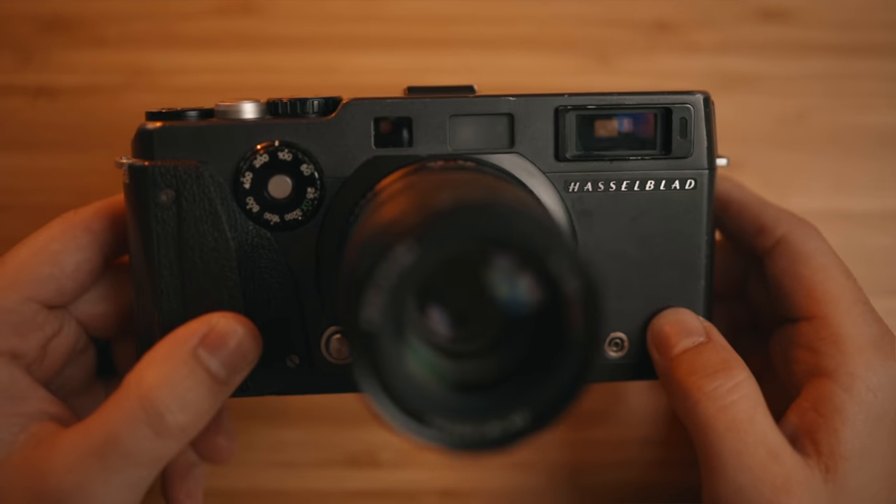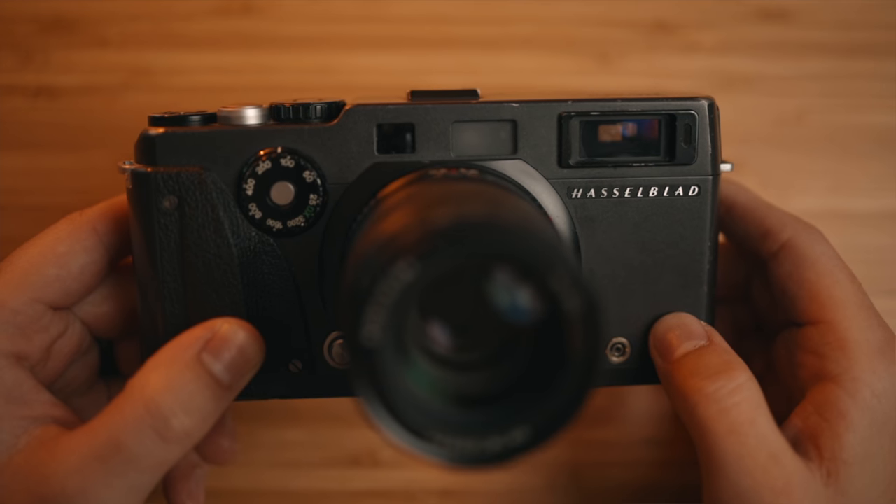I'm going to give you a quick overview of the camera because in the first impressions video I break down everything in much closer detail. Today I really want to focus on using the 30mm and the 90mm, because that's where things really changed my view on the camera. If you haven't seen the first impressions video, I'll link it down below — in there are examples of black and white film, C41, E6, and my initial thoughts after using it for the first time, so it's worth checking out.